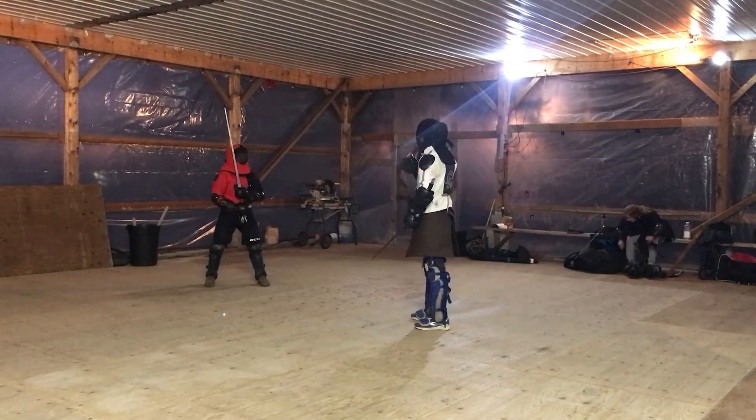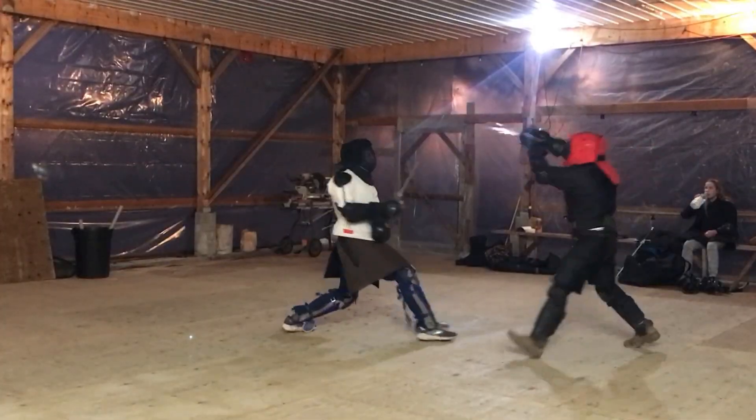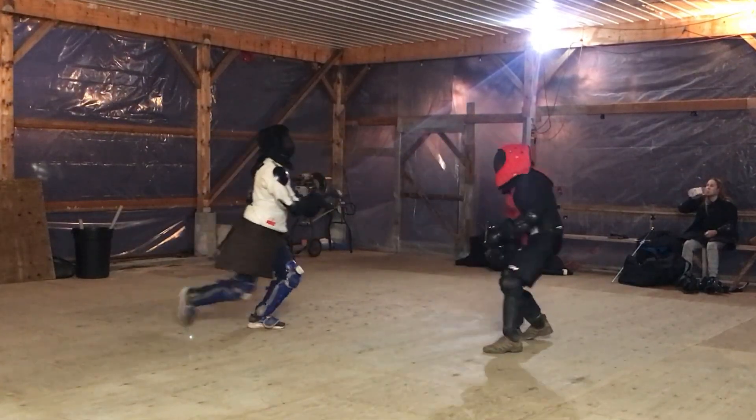Greetings, Iron Sharks and fencers. I was asked to make a couple of videos, this one being about attacking and defending structure.